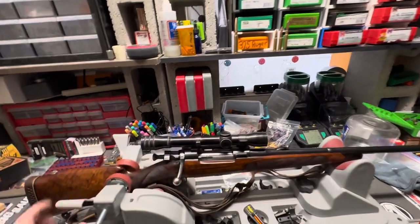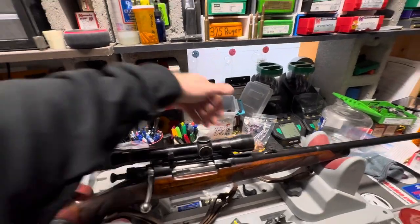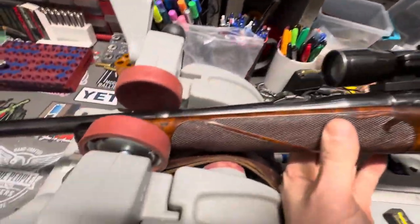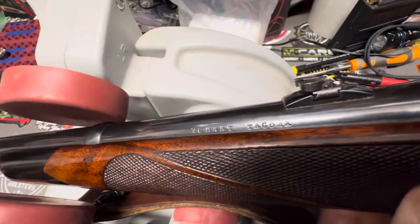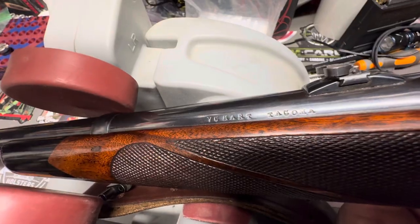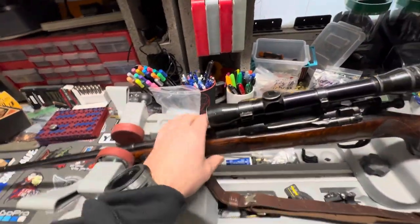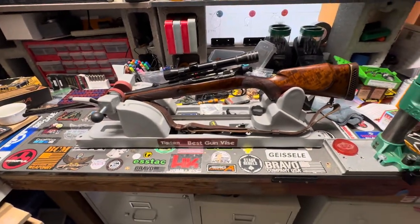I'm thinking about putting a Leupold Vari-X 3 on top of it — I think that'd be a cool option for the rifle. The barrel was made here in Washington State. Looking at the markings, it looks like it says Tacoma — so it was made in Tacoma, about three hours south from where I live.